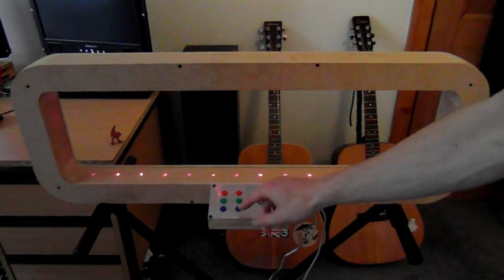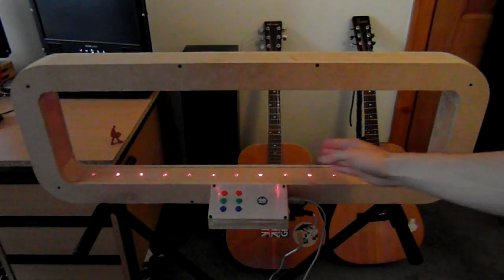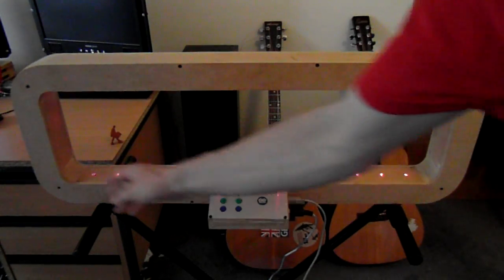It can be changed to a major scale, or a minor scale. There's a lot of different scales in there, but I'll just flick through. There's some arpeggios as well.